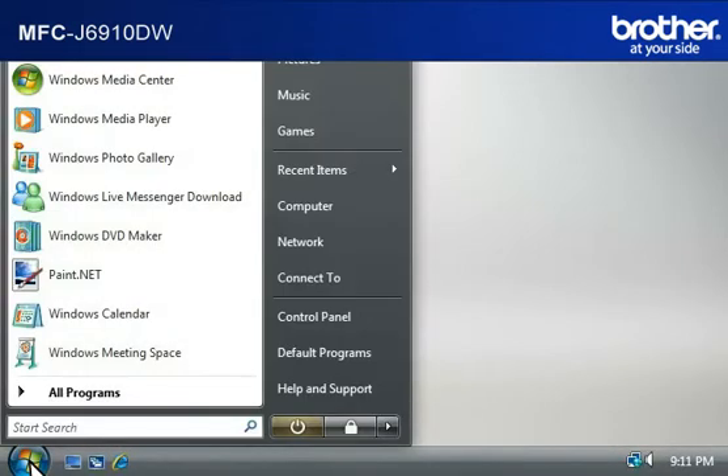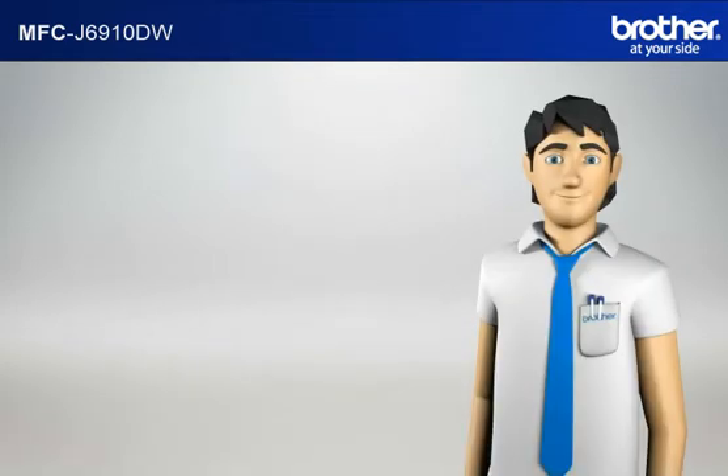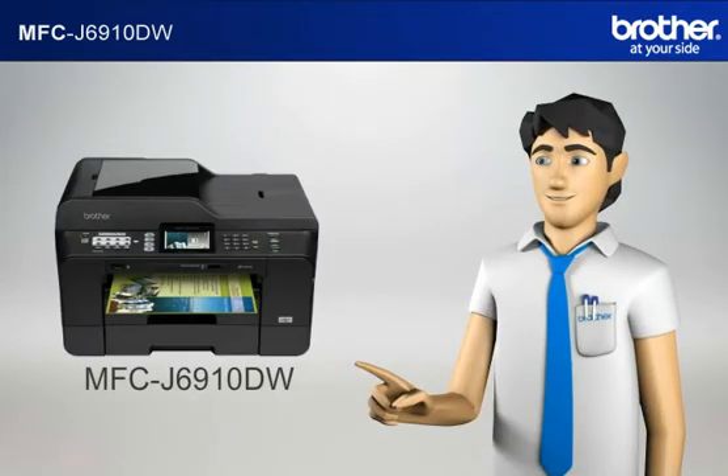Click on Start, then click on Connect To. A window will open with the list of available networks. Scroll through the wireless network connections and please write down the information of the network that says Connected. This is your SSID. You now have all the necessary information to start setting up your Brother printer.